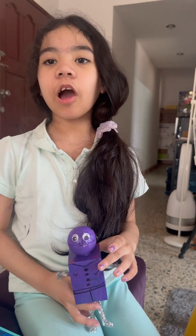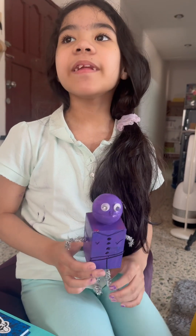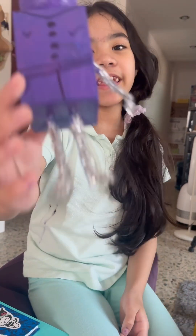Hi y'all. My name is Felity. Today I'll be telling you how I made this.